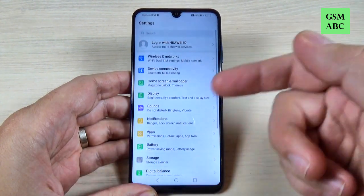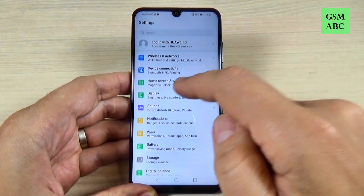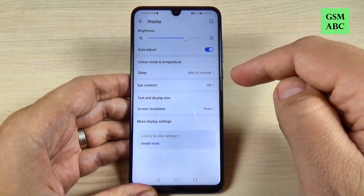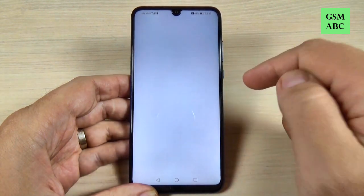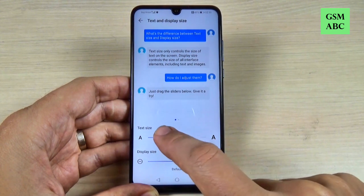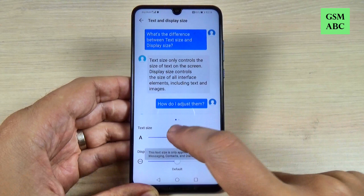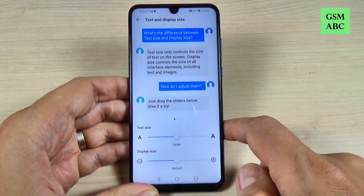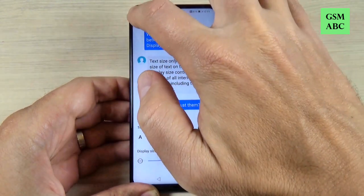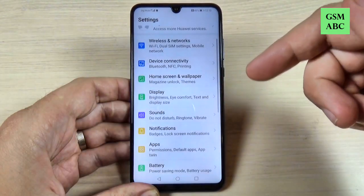As you can see, my font is very small right now. To increase the font size, go to Settings, hit on Display, and here we have Text and Display Size — just tap on that. To increase the font size, move it from Normal; you can put it on Large, Extra Large, or Huge. I'll put it on Large. The display size is on Default and you can put it on Large as well. Now let's go back and as you can see it's much better.